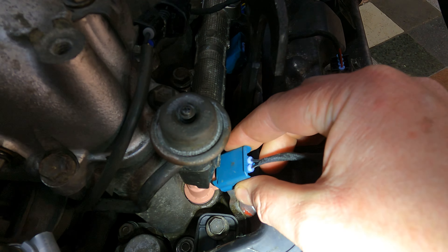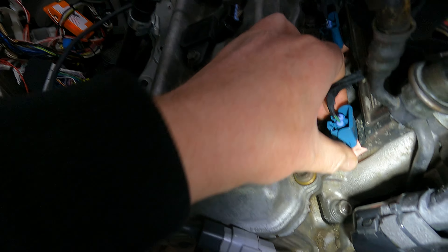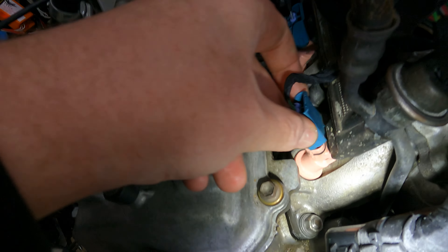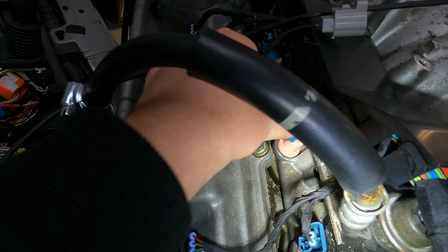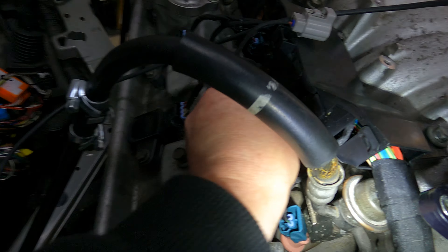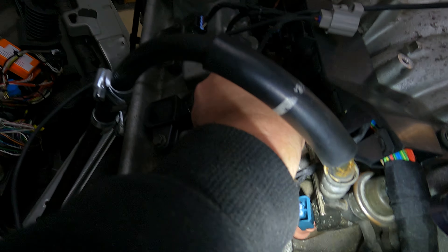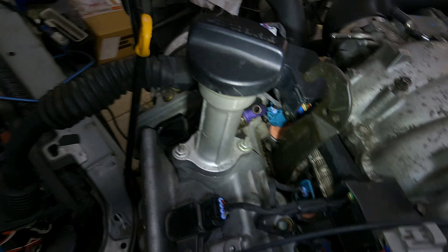Continuing: number 7, number 5, number 3, and number 1 — unplugging each one to confirm misfire, then reconnecting. All cylinders confirmed working.